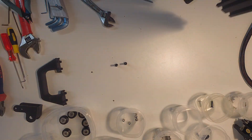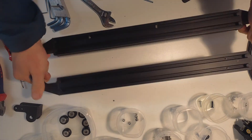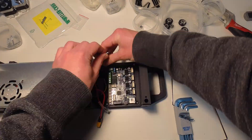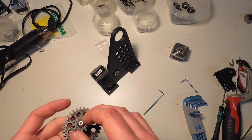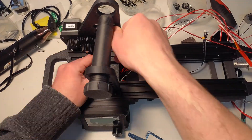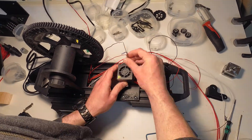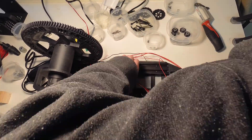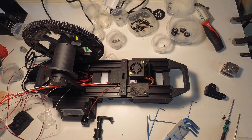With the extruder modifications complete and all the 3D parts printed, it's time for final assembly. At this point I ran into a wiring issue. The screen is on the opposite side of the machine from what's shown in the build instructions, because the wires in the power supply that came with the printer were too short to route them to where they're supposed to be, so I moved them to the other side.